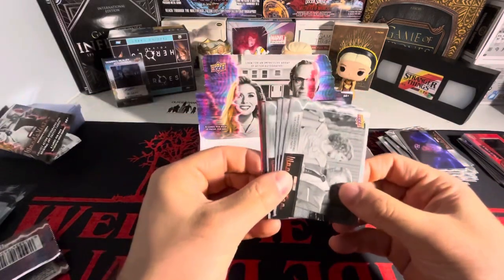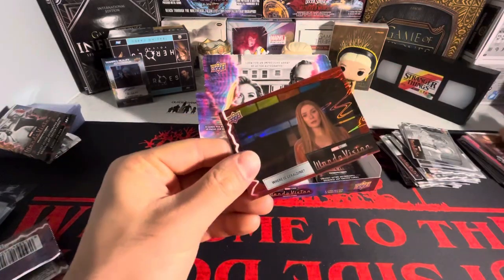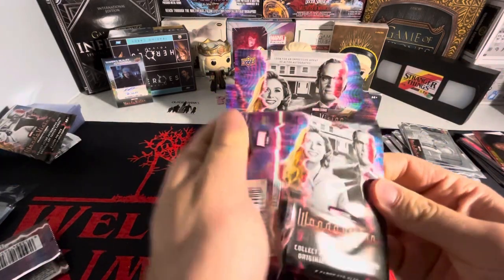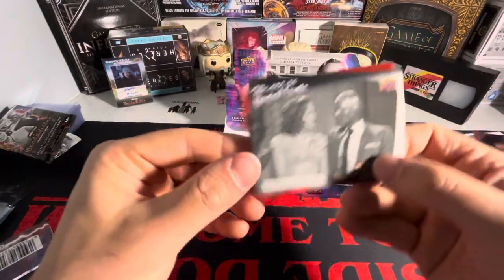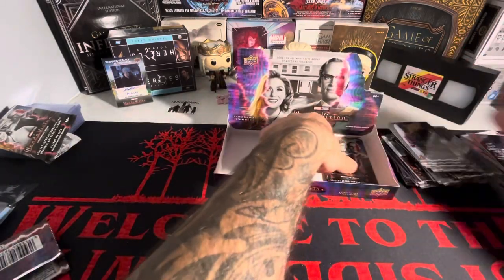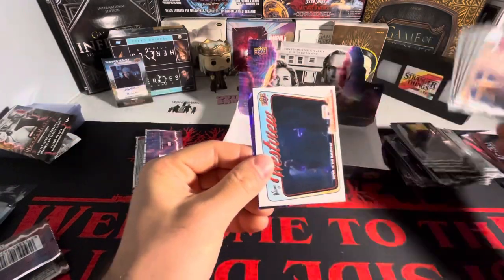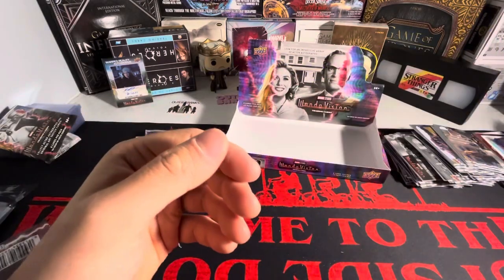We got a 'We Are Unusual Couple' — Wanda and Vision — and a red. Where is Geraldine? We don't know where Geraldine is. Two more packs. We have a 'We Are Unusual Couple' — Wanda and Vision — and an 'Agatha All Along' on the red, that's cool. Last pack of box number four. We have a 'Welcome to West View' and a purple on the base.